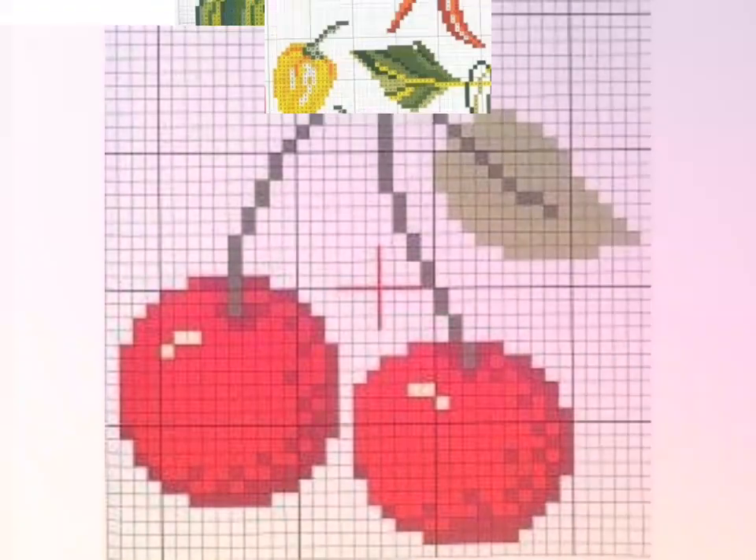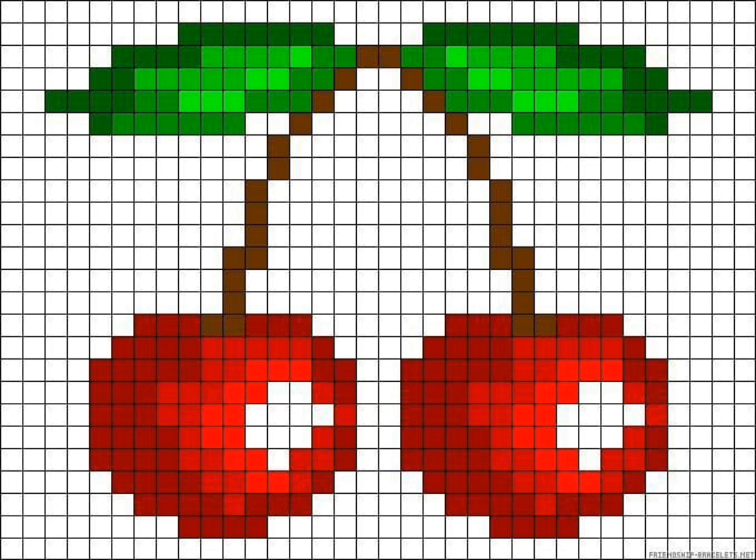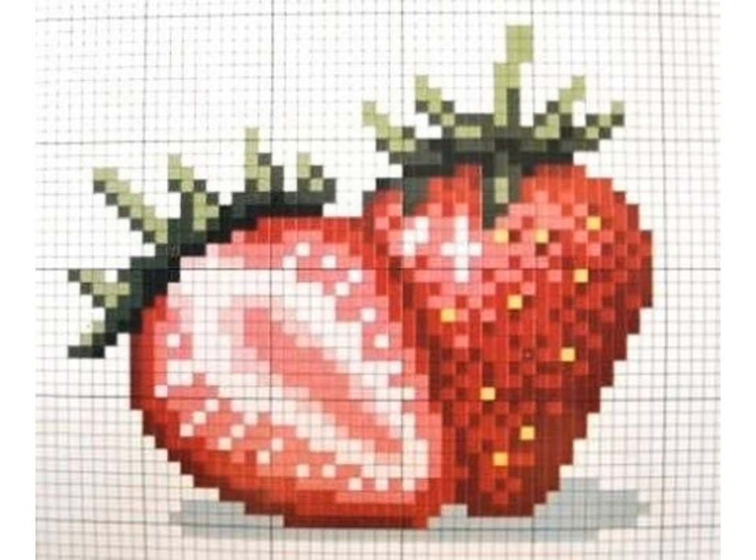You can see different shapes and different types of cross stitch pattern designs and easily choose and make them. If you want videos and ideas of your choice, tell me in the comment section and I will make a similar video and present it for you.